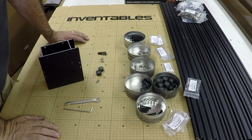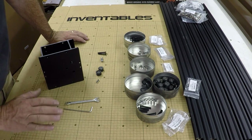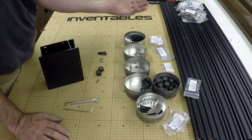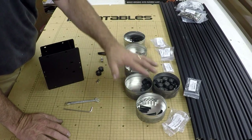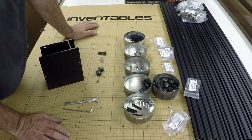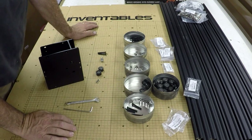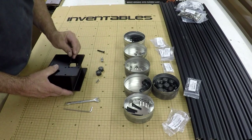First part on putting together the X-carve from Inventables: I reviewed the video online and read the instructions, which really helps speed up the process. I emptied the little bags — parts come in zip-locks — and threw them into some cans so things are easy to grab. We're going to start by putting on the smooth idlers.